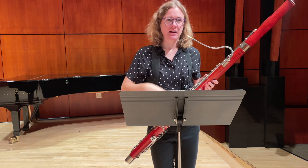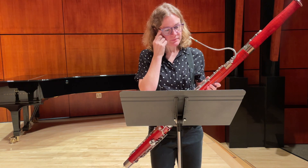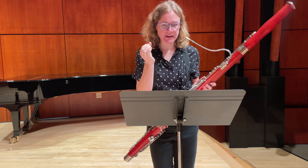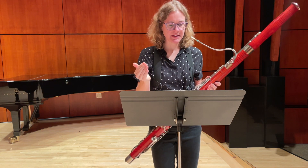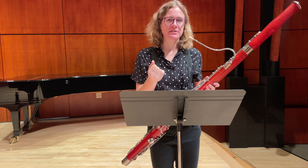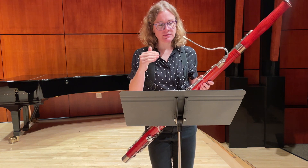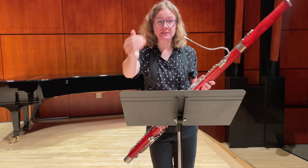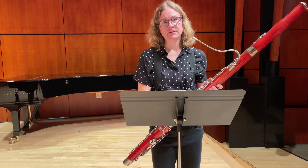And you run the risk of not having your air engaged on time for any one note. Another thing to think about is the dynamics in this piece range from piano to mezzo forte, and then you have one forte towards the end. It might help you to put numbers to those — like if piano is one, mezzo piano is two, mezzo forte is three, and forte is four — so that can help you gauge where you're going in your dynamics.